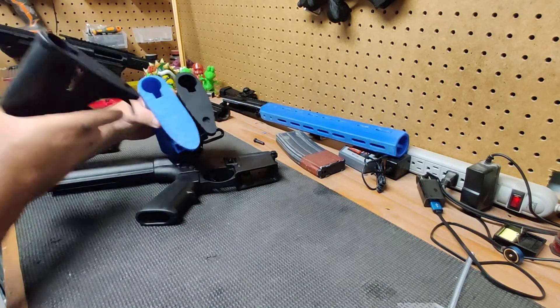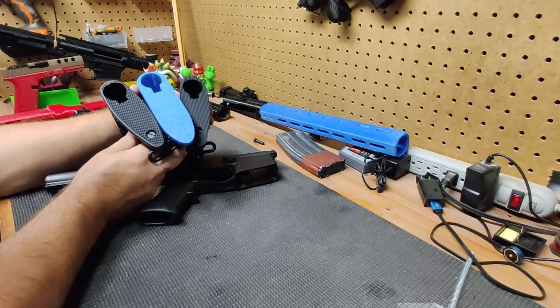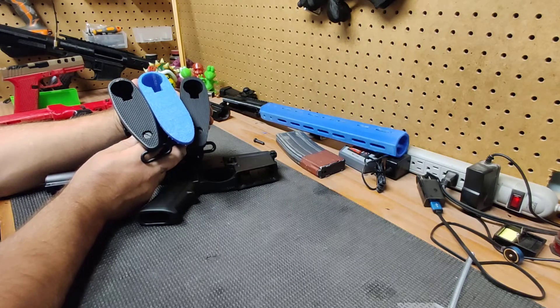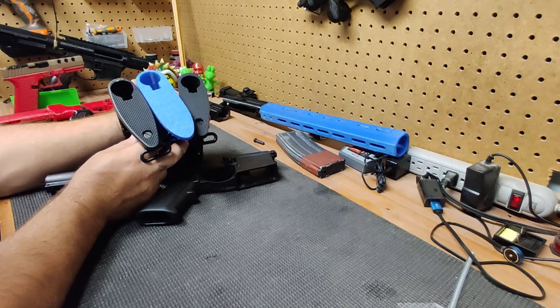I did try to put some texturing on the back of it like the store-bought models — I tried a 1x1x1 pyramid. Obviously they came out like crap. I have another model available on Thingiverse that has a 3x3x3 pyramid. I haven't printed it yet, but I'm going to assume it'll come out much better.